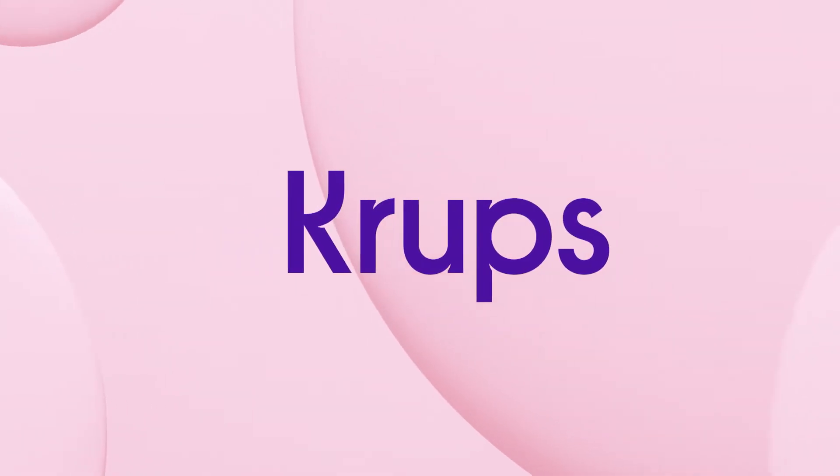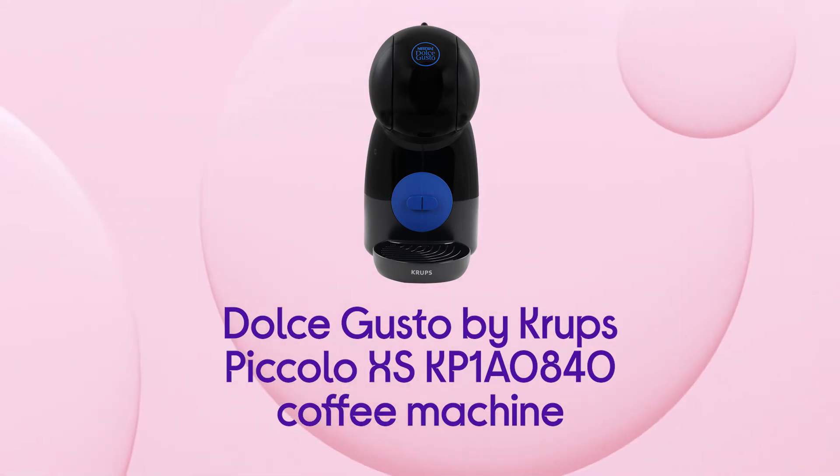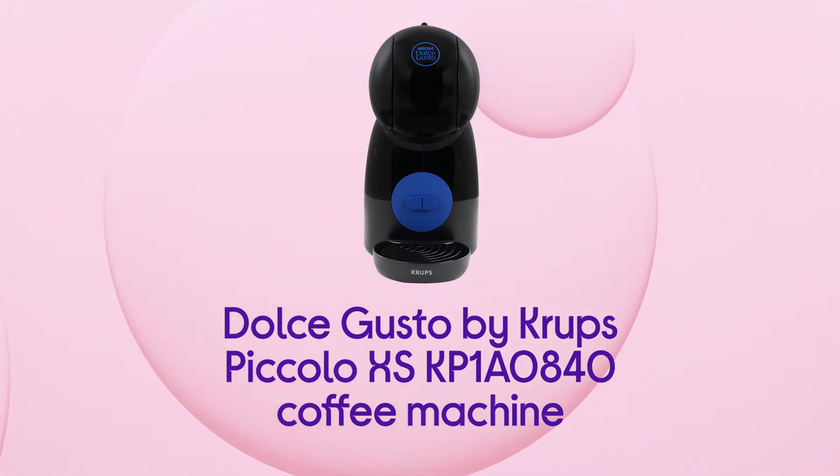This Krups coffee machine gives you drinks with professional quality, so you can get the taste and texture that's just like what you'd expect from a coffee shop.